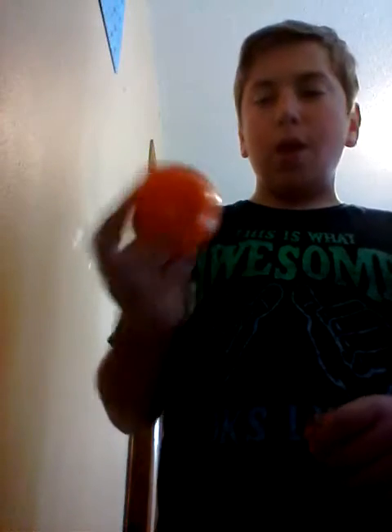Welcome to the channel! Today I'm going to show you how to make a DIY pencil sharpener. I have this orange stress ball, and I'm going to be making a basketball one — you can probably tell by the video.